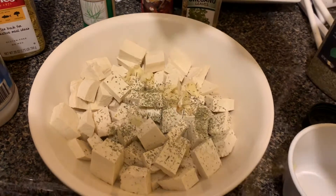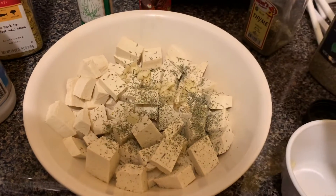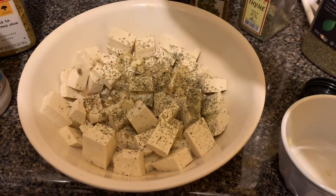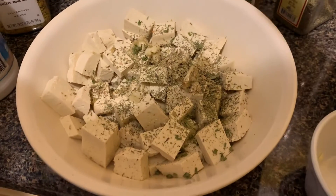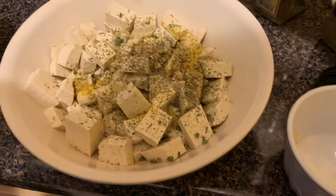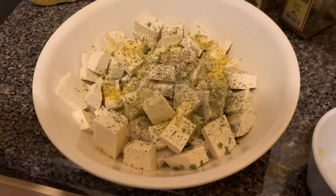A teaspoon of thyme, a teaspoon of oregano, chives. As you can see, I'm a herbal person — I use a lot of herbs in my food. I'm going to add lemon and pepper, and lastly a pinch of salt, not much.